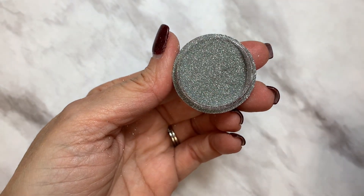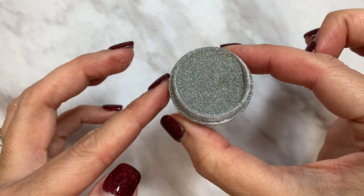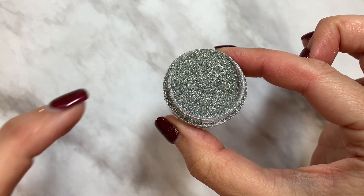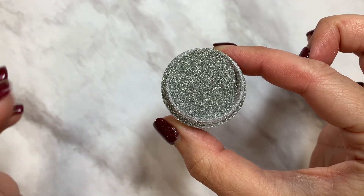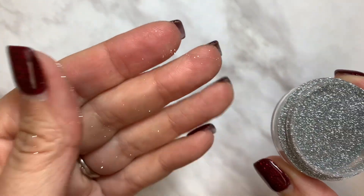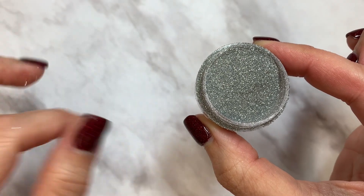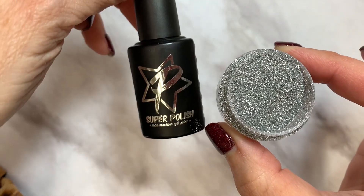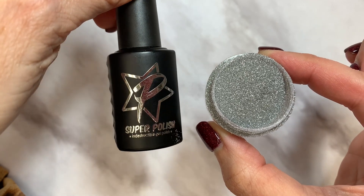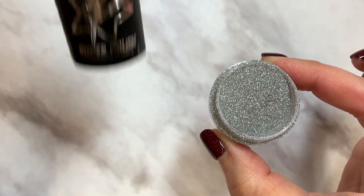The next item you received is called Diamond Dust. This is not meant to be top coated — if you top coat it, it's going to lose its luster and glitteriness. See how tiny it is even on my skin? This is made to sugar with, and I'm going to show you how to do that. That's why you were given this top coat — these two have to be married, and I'll explain that when we get there.